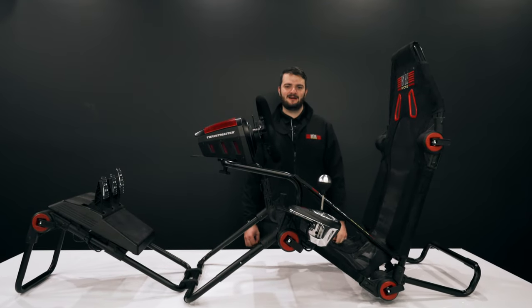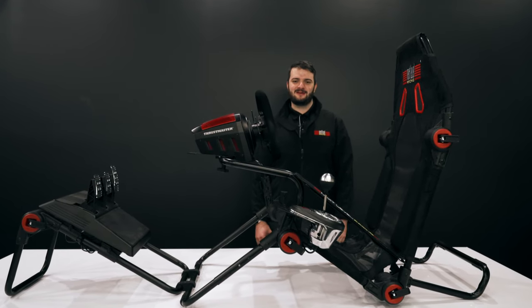Hi everyone, today we're going to go through the FGT Lite on how to fold it up for easy storage with the electronics attached.